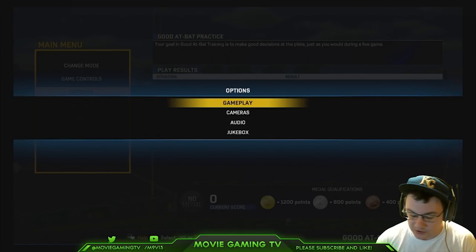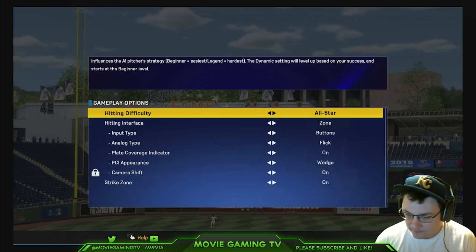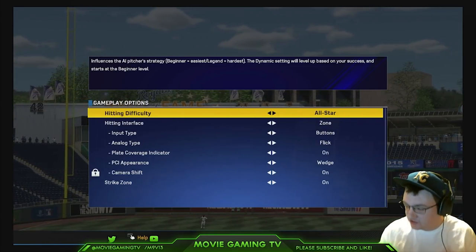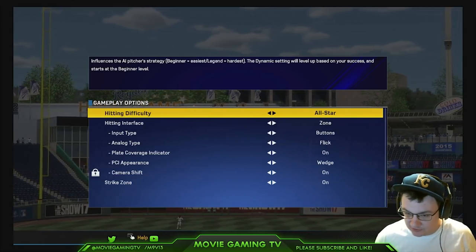If you're improving on Legend, you will get better overall. So if you're a more advanced player, I really recommend going into a franchise and turning the settings up like that — it's a really good way to practice. But for right now, let's talk about All-Star. I'm going to try to keep this in a sequential order, but I'm just going to talk a lot of hitting tips as we go through this.